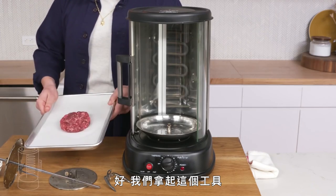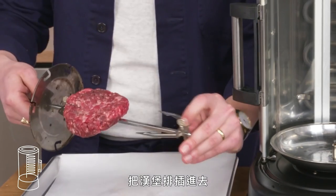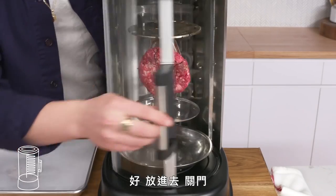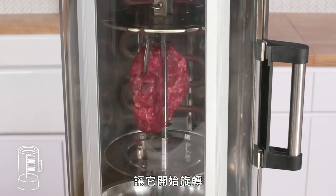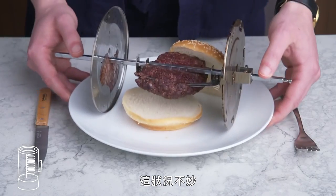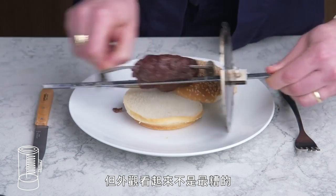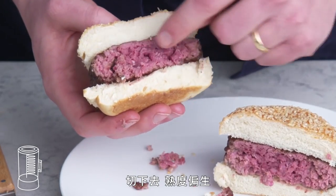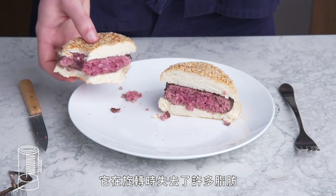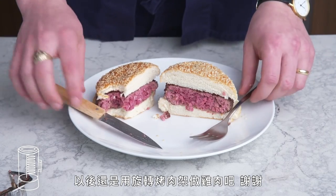Rotisserie burger. We take this apparatus, strap our patty in, try not to squish it too much, get it in there, close the door and get it spinning. We lost quite a bit of juice, but the exterior isn't the worst we've seen today. Getting in there—definitely on the rarer side, really uneven. Definitely way less juicy than our other burgers. It lost a lot of fat while it was spinning, and the outside doesn't have the depth of flavor I'm after. I'll save the rotisserie for chicken, thank you very much.